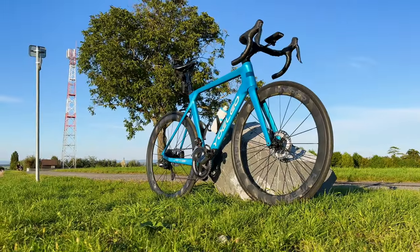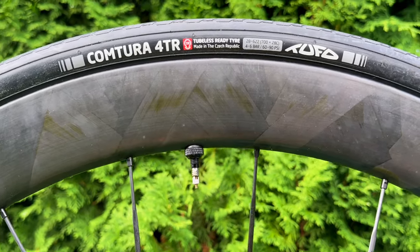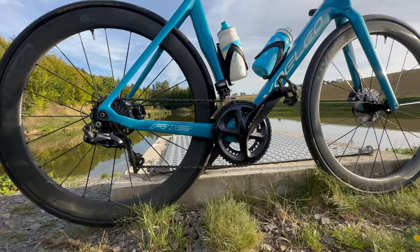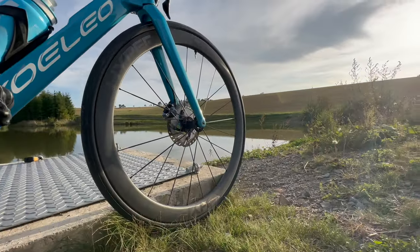Many people like the Loon Hyper wheels, but some are bothered by their rim finish and ceramic bearings. So Loon introduced a cheaper version called Hyper 2nd Edition with a matte rim finish and steel bearings.